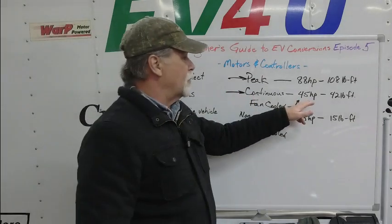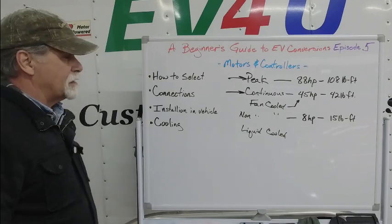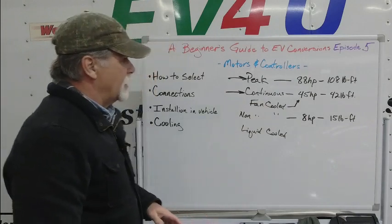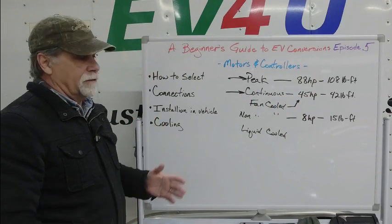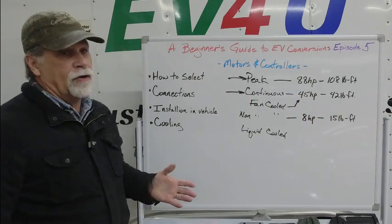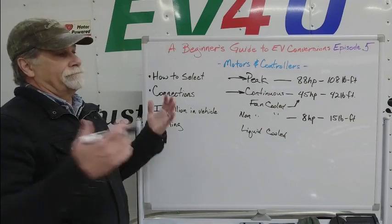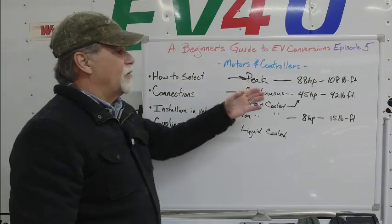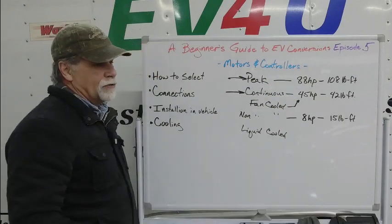It takes about 20 horsepower to move the average vehicle down the road, and about 60% of that power is to overcome aerodynamic drag. Other things to consider in determining the power you need for your vehicle are the vehicle's gross weight — what is the gross amount of weight you need to move and accelerate — and the drag coefficient. It's going to take more energy to go down the freeway with a heavy vehicle that has a high drag coefficient. Just because you have high peak power doesn't mean you'll have enough power to do the job or that the motor won't overheat.